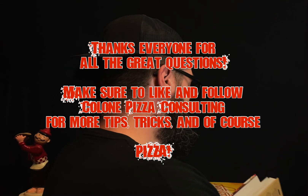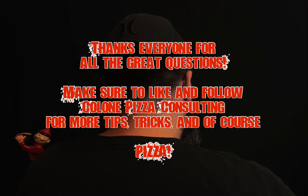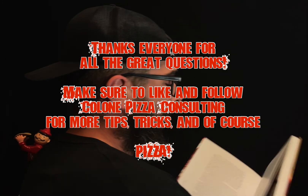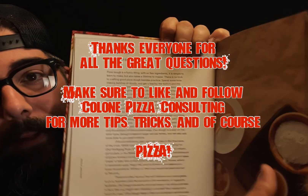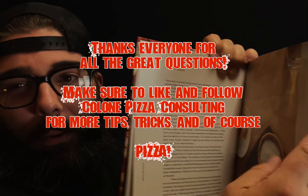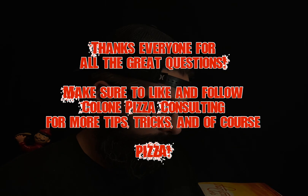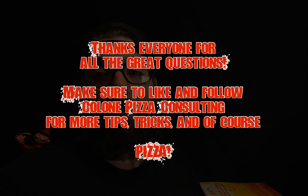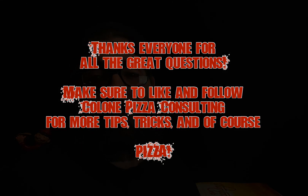Are you still here? You got nothing better to do? I love this chapter — they talk about dough and then they have honey. What kind of pizza dough uses honey? Maybe a special dessert pizza. I don't know. I'm out of here. See you guys.